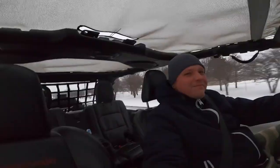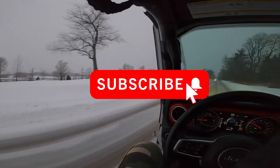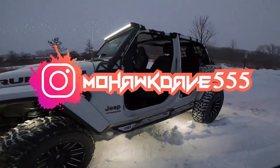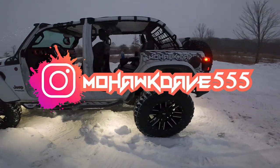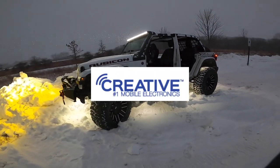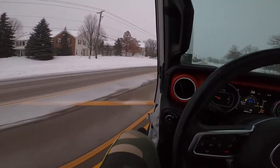I want to thank you guys for watching. If you like the video, make sure you hit the like button and smash the subscribe button. I have a lot more content on the way for the Jeep and the Can-Am. Make sure to follow me on Instagram, and I'll put all the links in the description for everything I used. Check out creativeaudio.net for all your audio needs. See you in the next video!